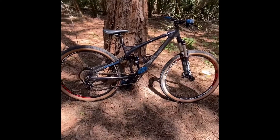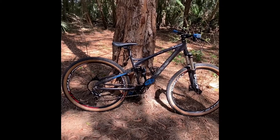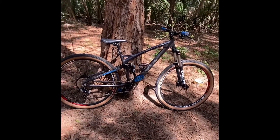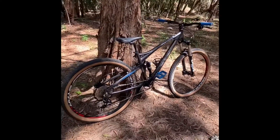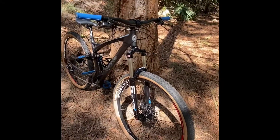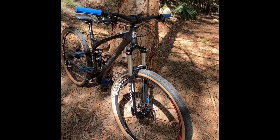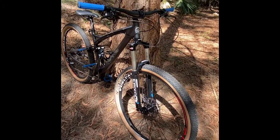Right now I borrowed the seat post and seat from my Schwinn, since there are some upgrades coming for that bike. If you guys saw my Schwinn — I got a new fork and new headset for it. This is it, guys — this is my Mongoose XR Pro. If you have any questions, leave them in the comments. Hopefully YouTube will allow comments because my last video didn't get them.